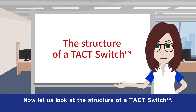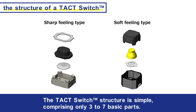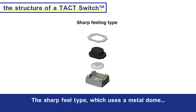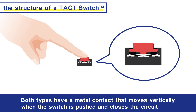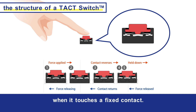Now let us look at the structure of a tact switch. The tact switch structure is simple, comprising only three to seven basic parts. AlpsAlpine tact switch products are broadly divided into two types: the sharp feel type, which uses a metal dome, and the soft feel type, employing a rubber dome. Both types have a metal contact that moves vertically when the switch is pushed and closes the circuit when it touches a fixed contact.